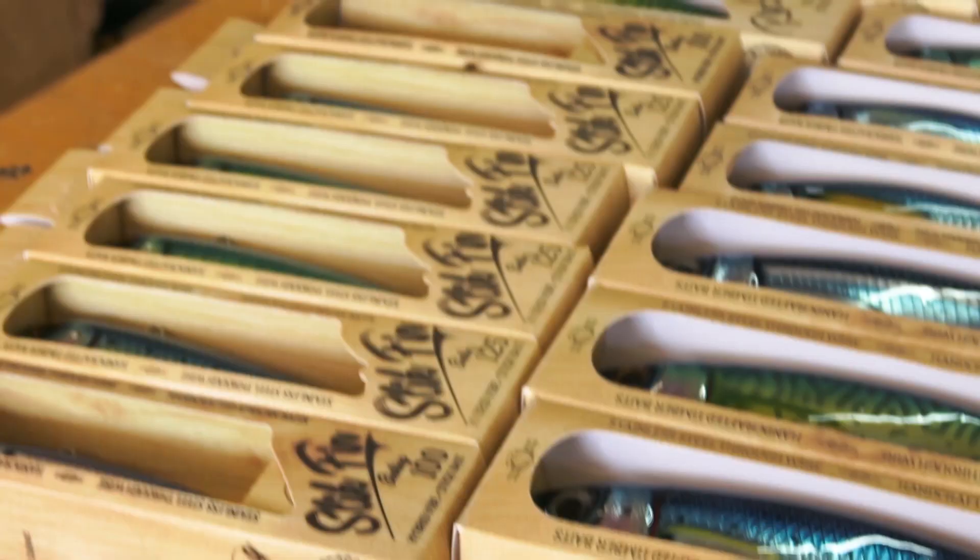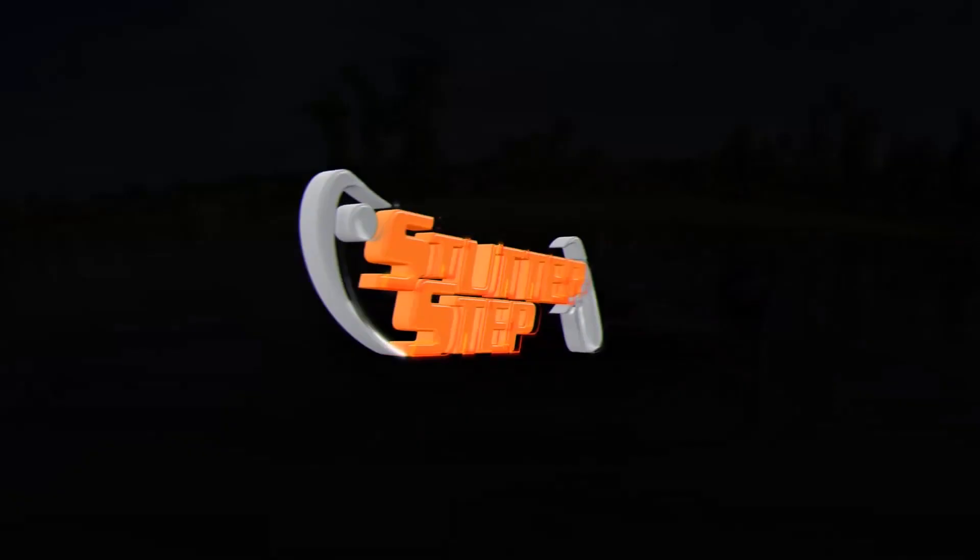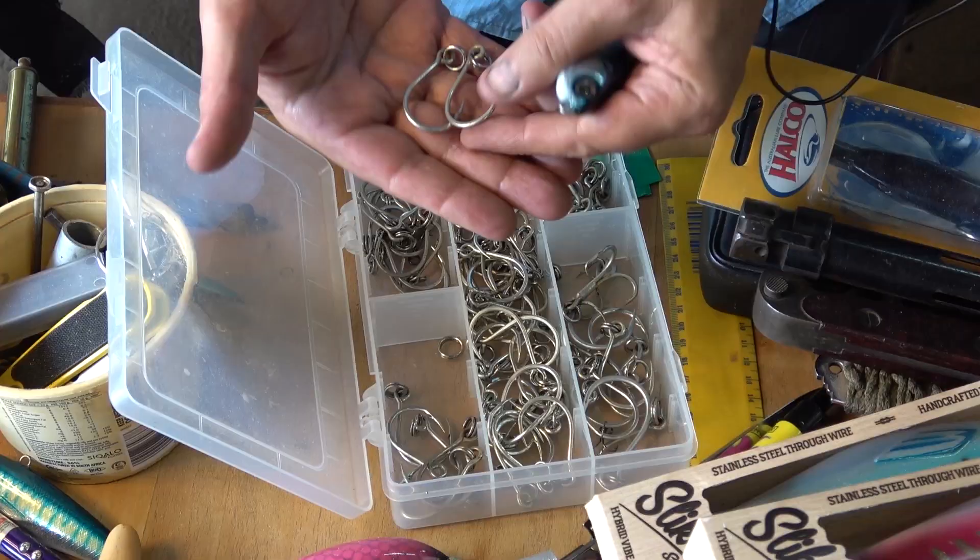I've designed lures for some of the big boys in the industry and I sell my lures worldwide. I'll do my best to show you some of the hacks I've learned along the way.